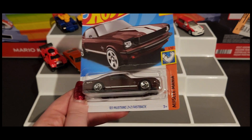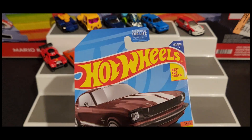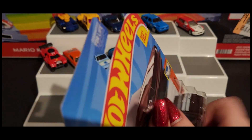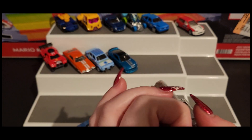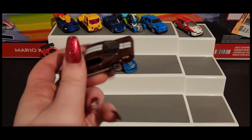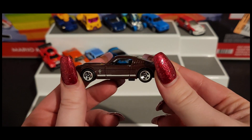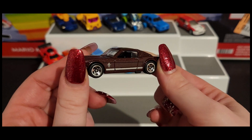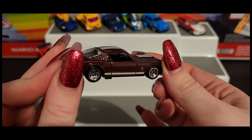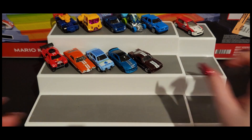Coming in hot is a '65 Mustang 2+2 Fastback, which is a recolor as well. I may have missed a few recolors while unboxing — there are so many of them in this case. Here is our Fastback — love that maroon-like color. It's got a very slight hint of reddish tone and of course that beautiful shimmer in it. That is a beaut.